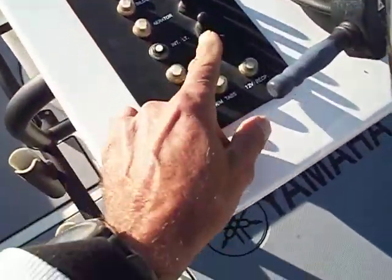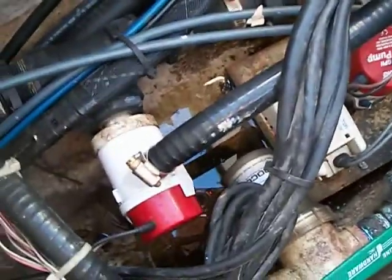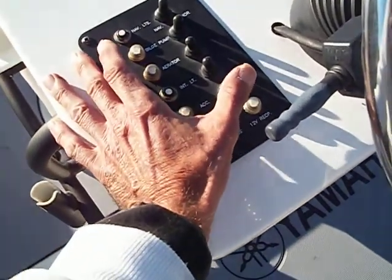This discharge goes to the through-hull right there. That pump is operated by the bottom switch here — you can hear it running. So in theory, if water enters, that pump is supposed to pump it out through that discharge, but that means you have to have this switch on almost continuously.